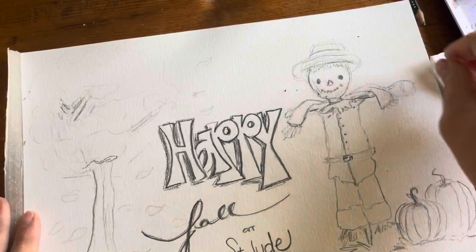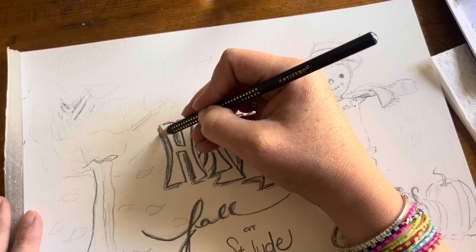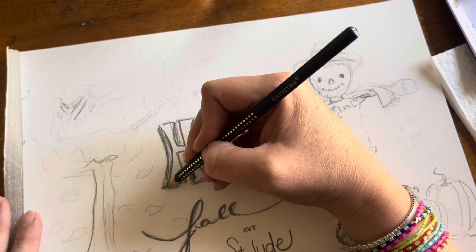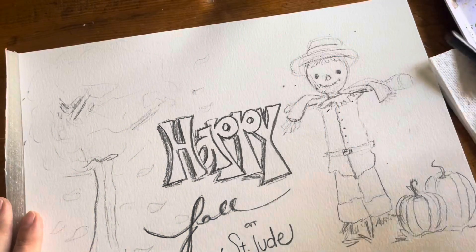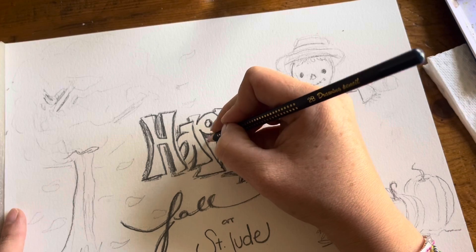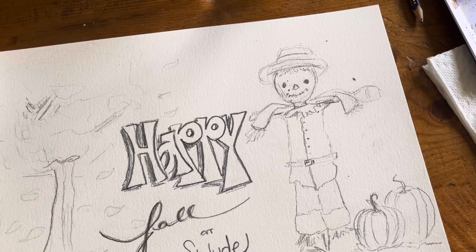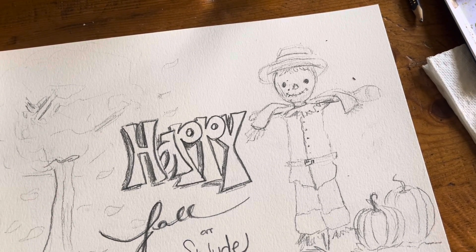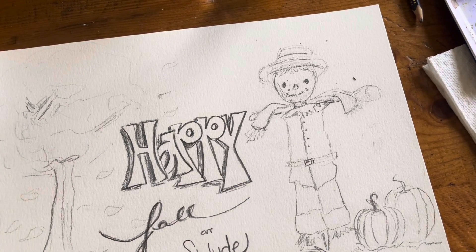Okie dokie — I mean, I want to come back later and give it better shadowing, but I wanted to make sure I knew where I was going first. Now it's my favorite moment — time to use my pencil some more and see how it develops.